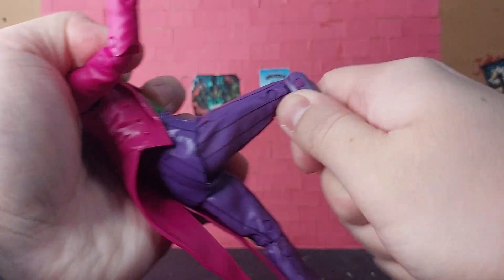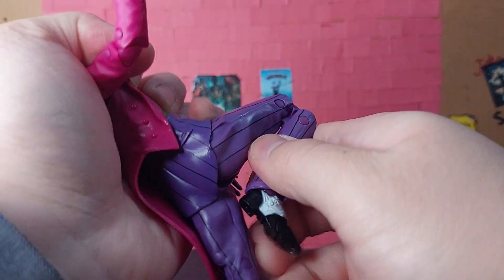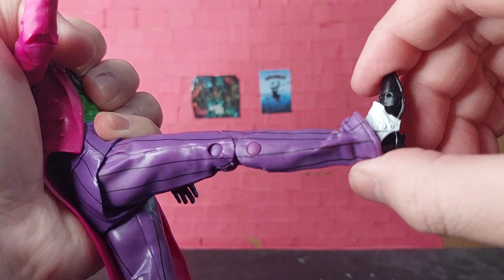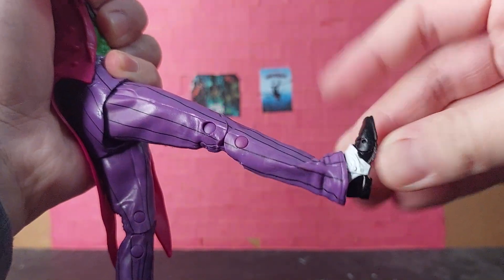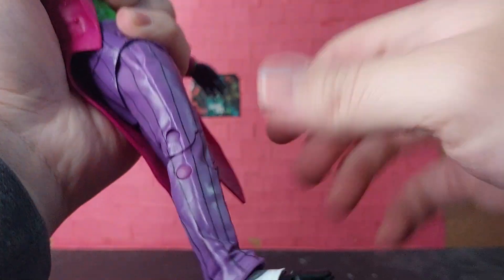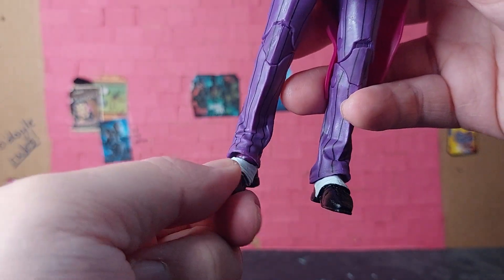The Clown has double-jointed knees. His feet are on ball joints that allow his feet to go this far down and this far up. As you can see, there's also toe articulation, and his feet can also pivot due to the ball joint.